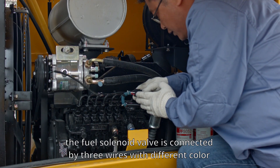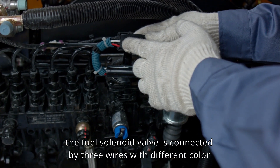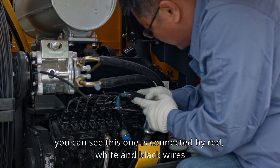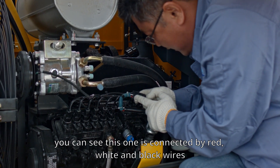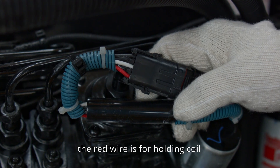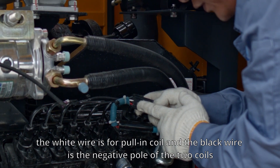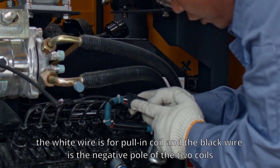As we know, the fuel solenoid valve is connected by three wires with different colors. This one is connected by red, white, and black wires. The red wire is for the holding coil, the white wire is for the pulling coil, and the black wire is the negative pole of the two coils.